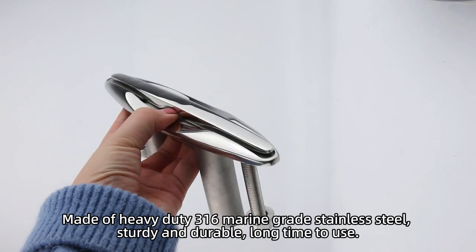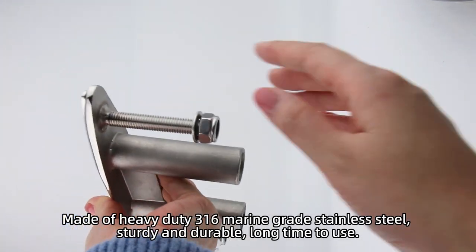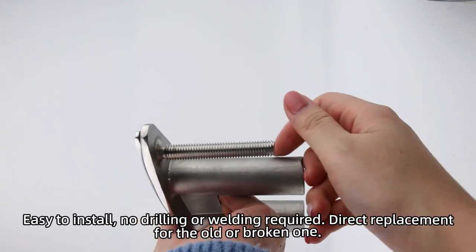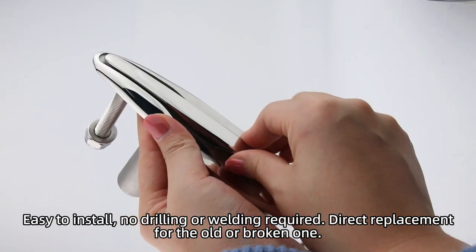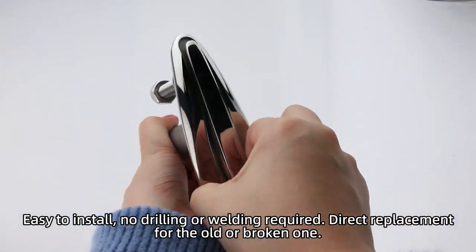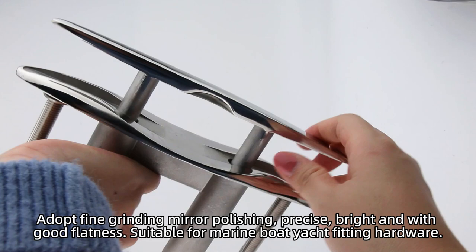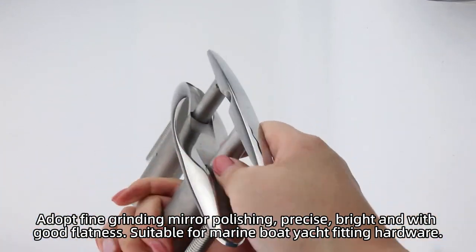Made of heavy-duty 316 marine grade stainless steel, sturdy and durable for long-time use. Easy to install — no drilling or welding required. Direct replacement for old or broken parts. Features fine grinding and mirror polishing for a precise, bright, and good flatness finish.